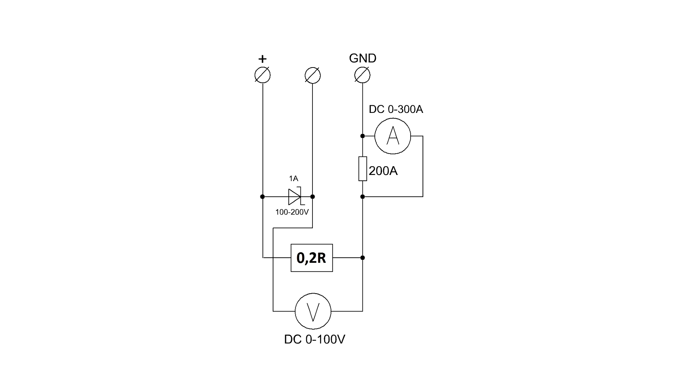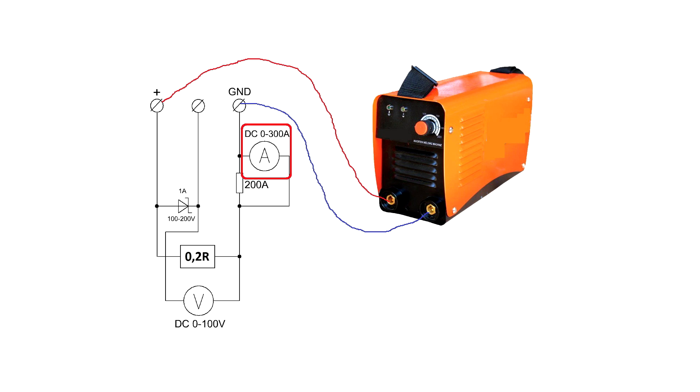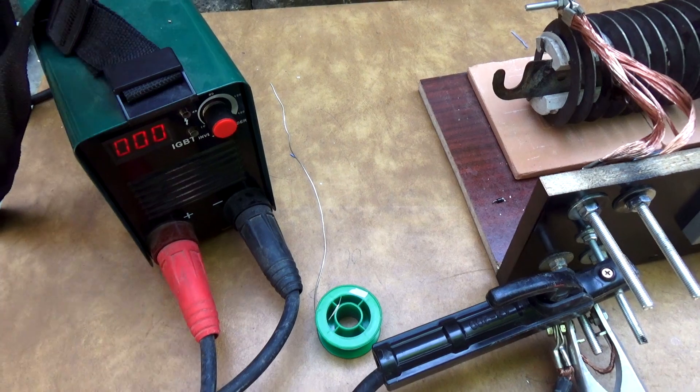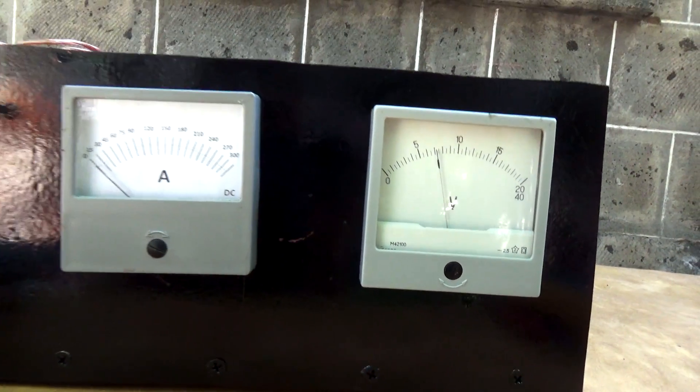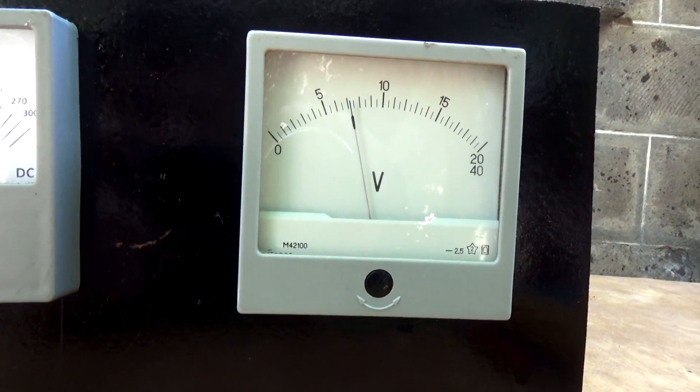The principle of operation of our test bench is very simple. The ballast resistance is connected to the output of the welding inverter. We have two dial gauges — an ammeter and a voltmeter. When the inverter is loaded, the ammeter will show the real current at the output, and the voltmeter will show the voltage under load, which as a rule should be in the area from 24 to 28 volts. We can also connect the voltmeter without loading the inverter output in order to check the no-load voltage.